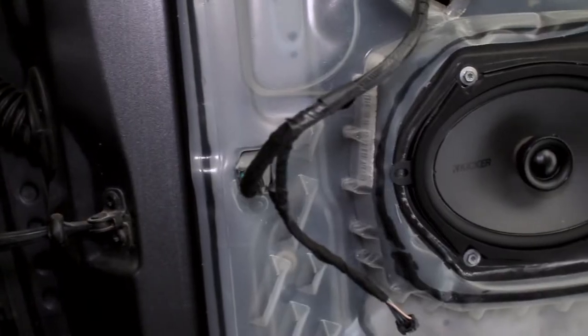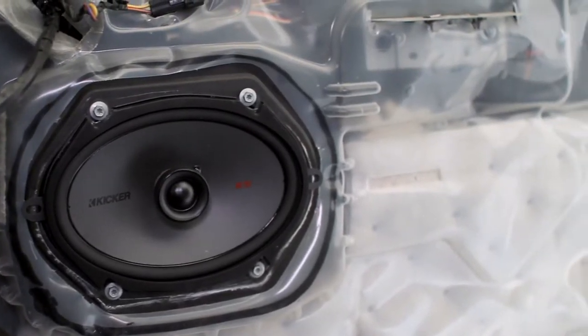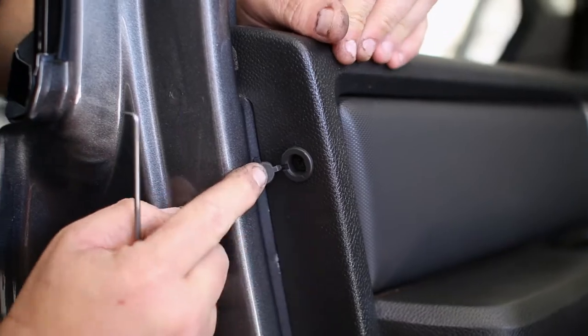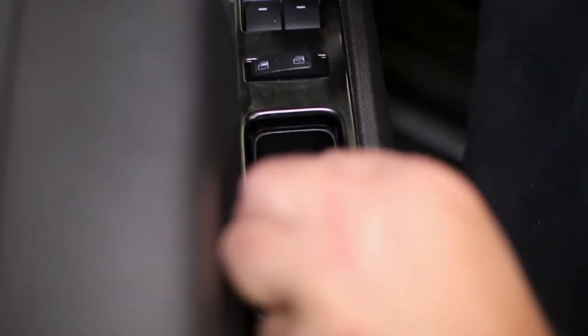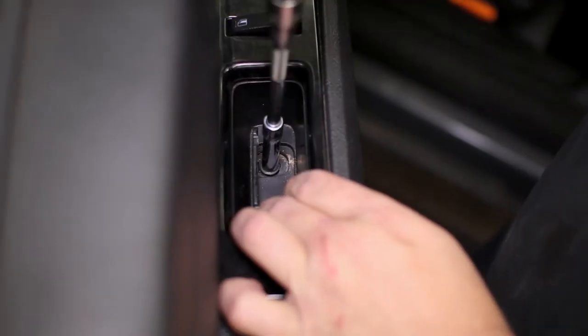Up at the front doors we have to remove the door panels to get to the speaker. Start on the side of the panel by opening the access door to reveal the Phillips head screw. Also behind the door latch there is another access door to reveal the second hidden bolt. Lastly there is one last access door inside of the door handle. Go ahead and remove these four bolts total.